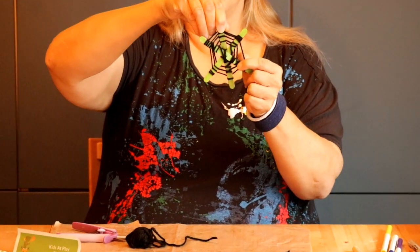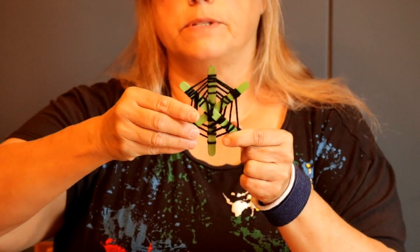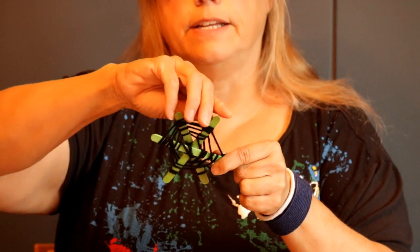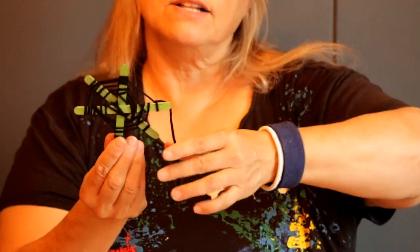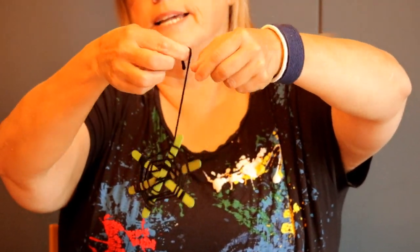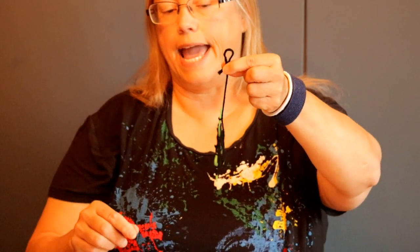I'm just going to spread out the lines of my web so that they're a little bit more even — you can do that once you've finished. I still have a little tail left and that's okay, because I can use this little tail to hang my spider web.